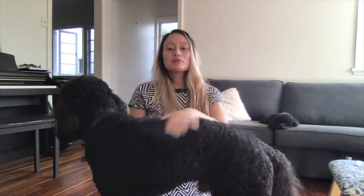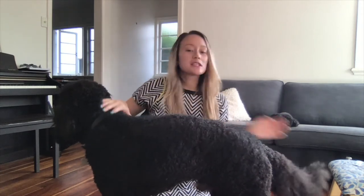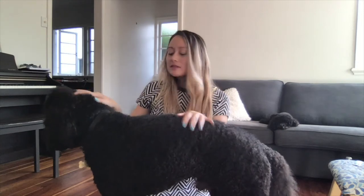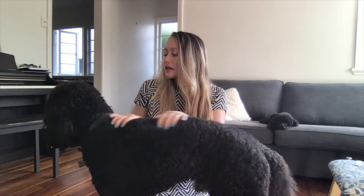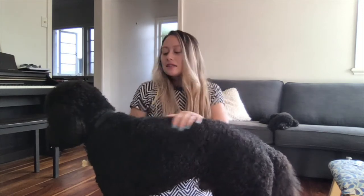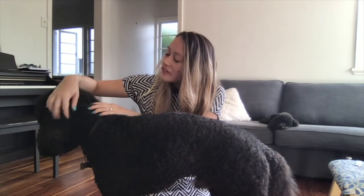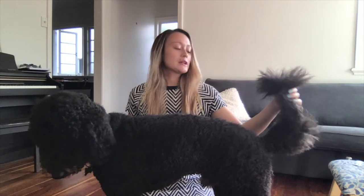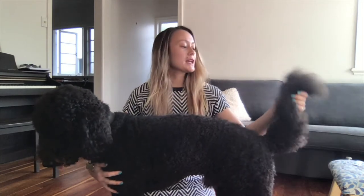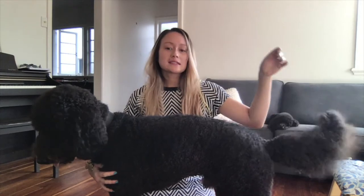It's important to brush your poodle every day. I brush Ruben every day and I brush Gizmo every day, just to make sure that there are no knots in their fur. Because their fur can get matted quite easily, especially around the back of the head near the ears, and where the collar sits. Sometimes their tail can get quite matted too if you don't pay careful attention to it. Ruben has a beautiful feather duster tail here.